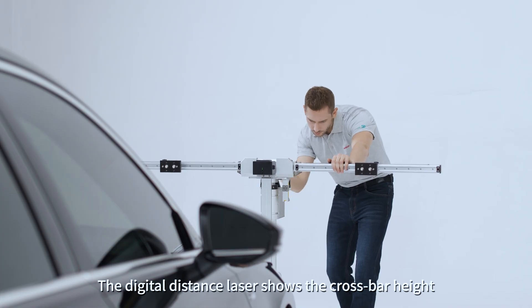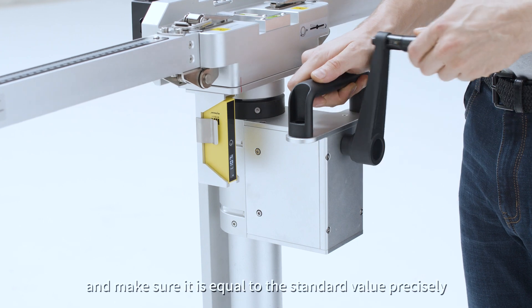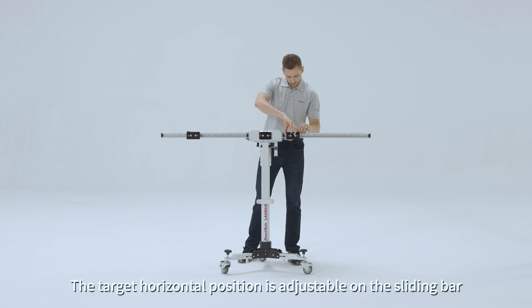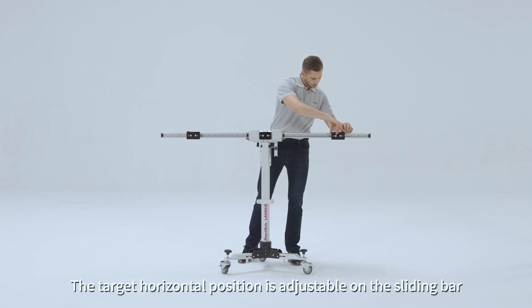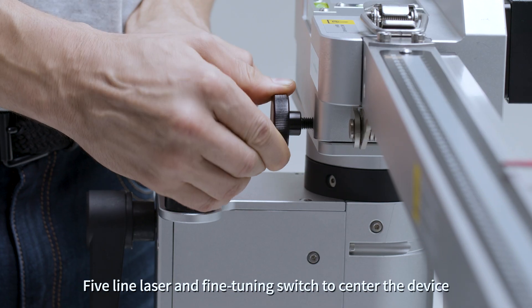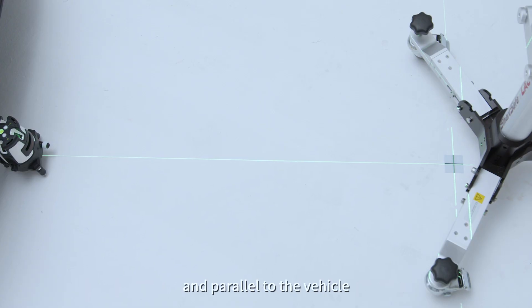The digital distance laser shows the crossbar height and makes sure it is equal to the standard value precisely. The target horizontal position is adjustable on the sliding bar. Five-line laser and fine tuning switch center the device in parallel to the vehicle.